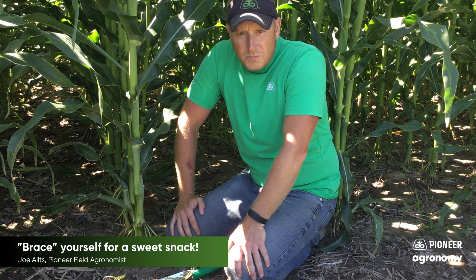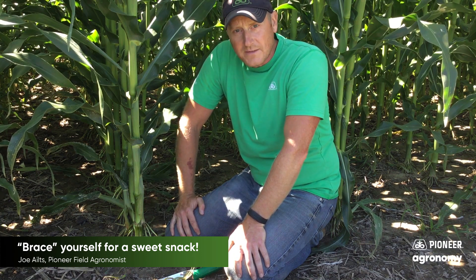Brace roots help the plants stay vertical — absolutely true — but these brace roots are doing a heck of a lot more than just helping the plant stay vertical.